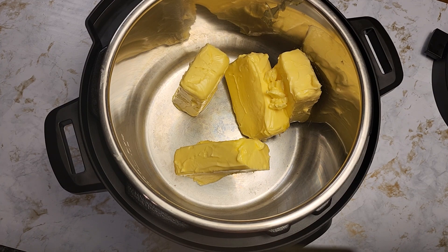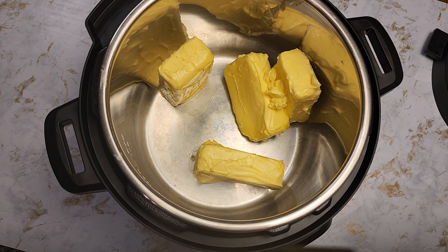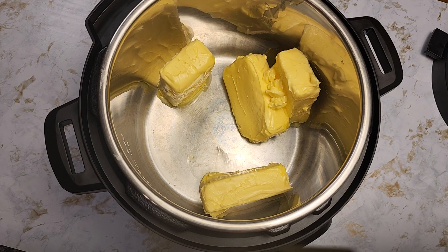My butter was at room temperature so it's kind of out of shape. I'm going to wait for it to melt over medium heat. This can be done over the stovetop or in an Instant Pot. I'm using the Instant Pot because I'm used to it — it's more convenient for me. It takes only about 10 minutes and I don't have to worry about it burning.